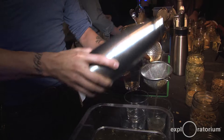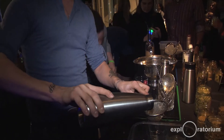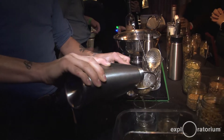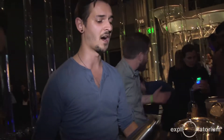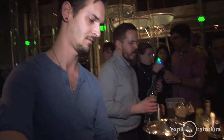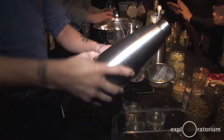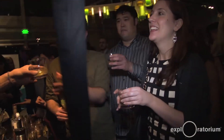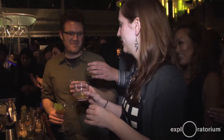Everybody's picking their own infusions. So right now this is chamomile and lemon peel. And then this is vodka? This is vodka. We're starting with square one and it's an 80 proof rye vodka. Do you know what we're up to? People are picking their ingredients. This is kind of like choose your own adventure. Cheers.